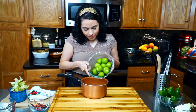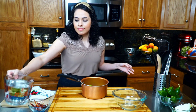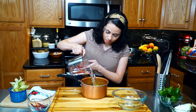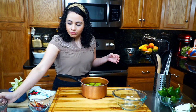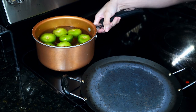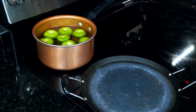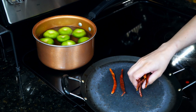Place them in a medium deep pan with four cups of water, or enough to cover the tomatillos. Place over medium-high heat to boil. Once boiling, lower the heat to medium and allow them to cook. Meanwhile, place a comal or pan over low heat.